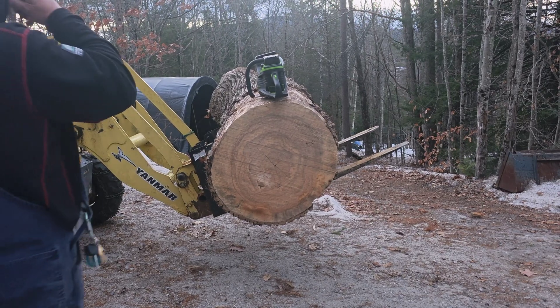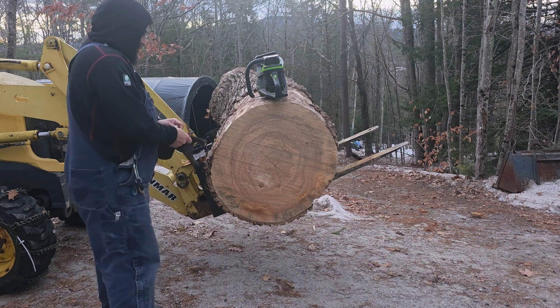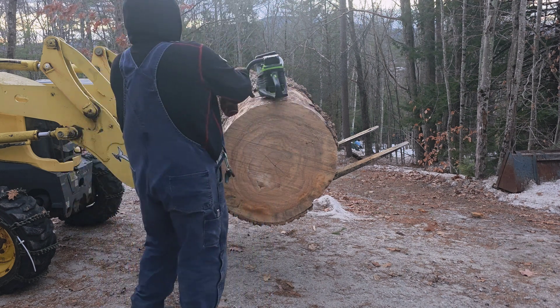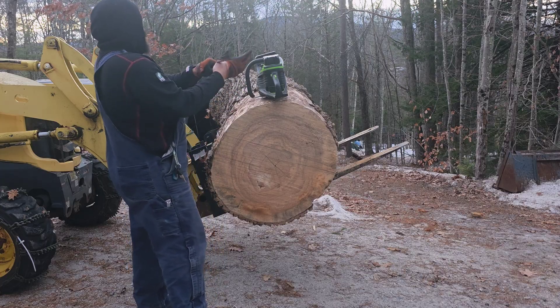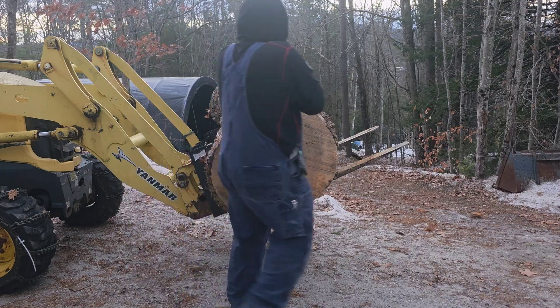It's another one of those cases where I'm losing light and I just got to get it done before it gets dark. This is outfitted with 404 - it's a big chain, it's a big fast wheel. It's going to spin faster and cut more than it has before. So I want to see how it goes.